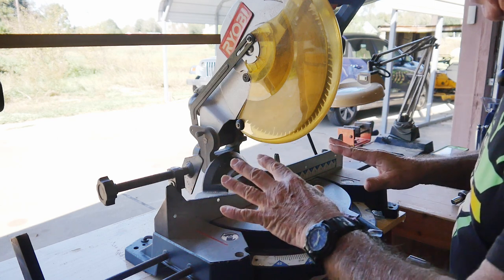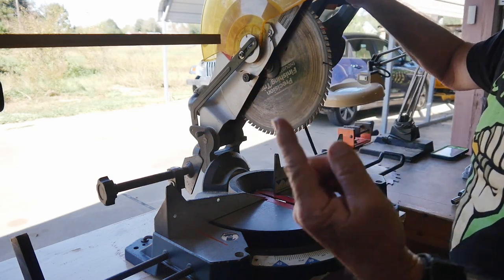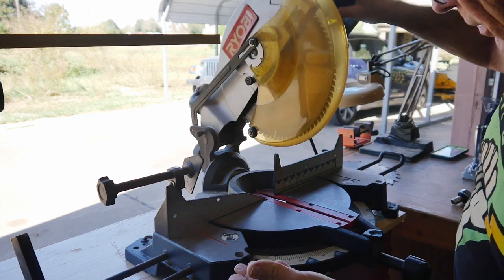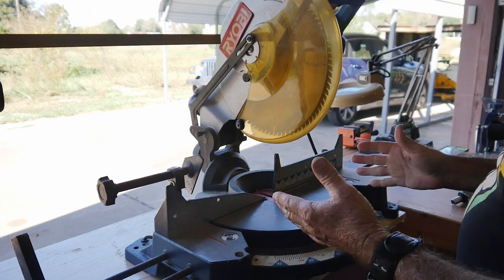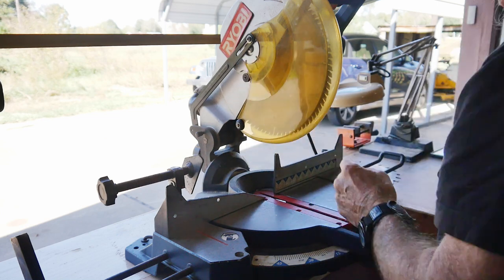This week I wanted to do the blade sharpening, and the number one thing is how to remove this blade from a 12-inch — it's an older style Ryobi. But some of the principles still apply, and there's a really important problem here that I wanted to show you.